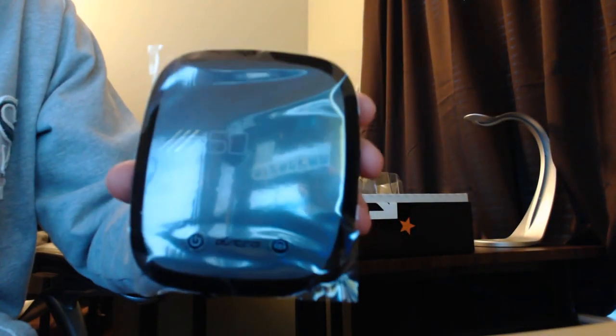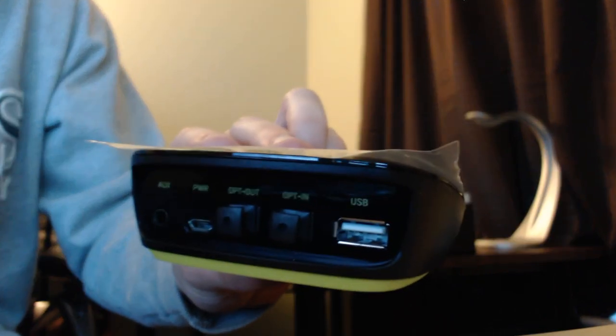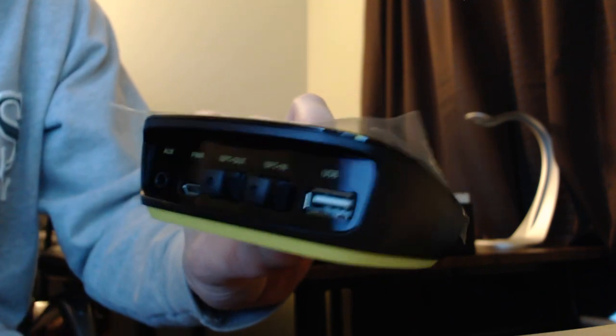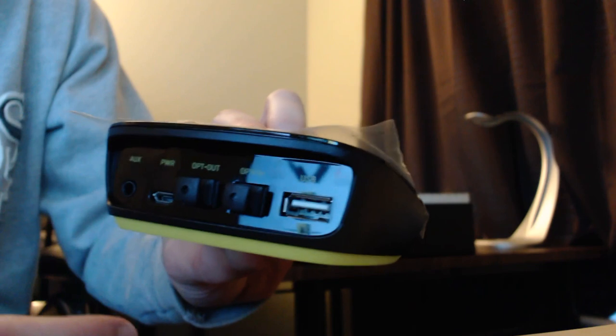Also inside here, you get the new mix amp. Apparently they didn't change anything with this. It still has the same options on the back — you've got your USB, your optical in and out, so it's a pass-through, which is kind of cool. You've got your power, and look — they changed the power to micro USB, not mini anymore. Good job Astro.